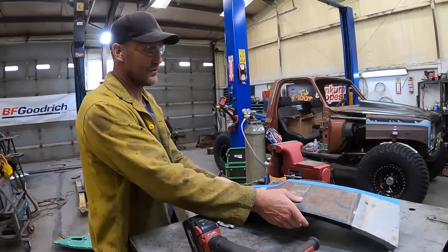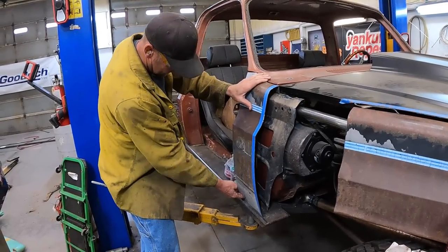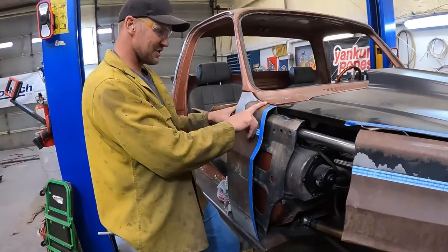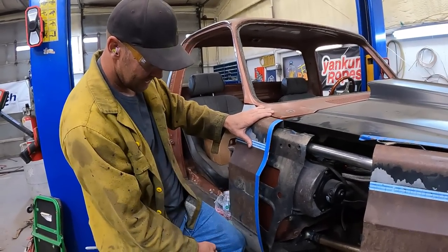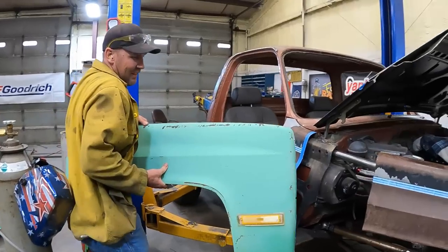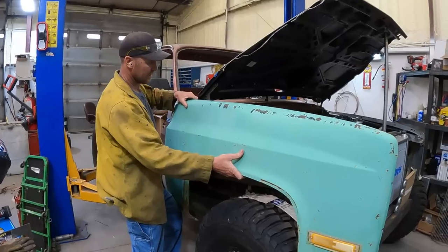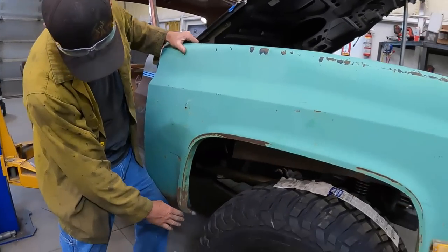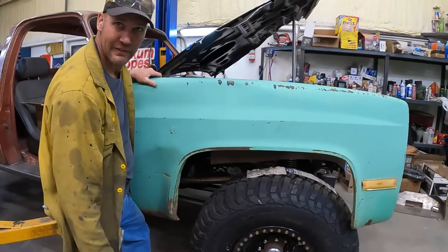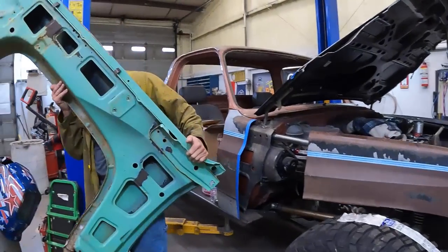We've got this cute little fender piece now. That'll weld - once these are on, they're on. The fenders are not coming off again. That's how much the gap's gonna get filled in, so that'll be good. We've got lots to cut.